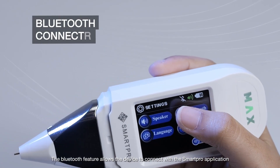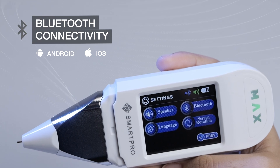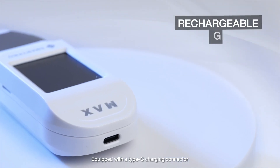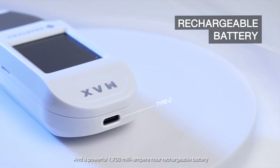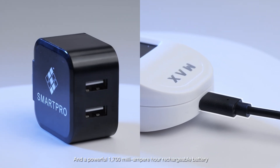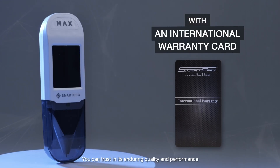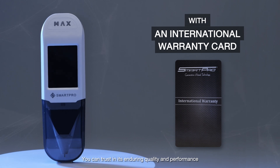The Bluetooth feature allows the device to connect with the SmartPro application. Equipped with a Type-C charging connector and a powerful 1,700 mAh rechargeable battery. With an international warranty card, you can trust in its enduring quality and performance.